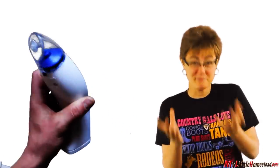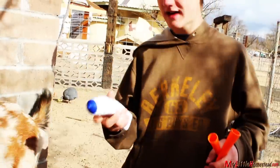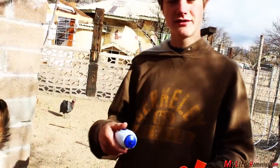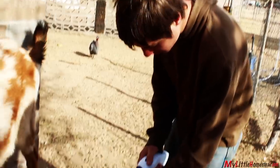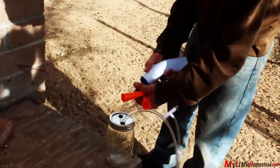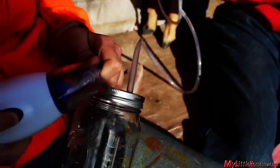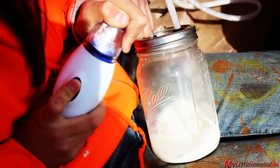Then we get a breakthrough. Bryson finds a handheld vacuum sealer at a garage sale for a buck — a Reynolds vacuum sealer for bags to store food. We're going to put this up to the jar. Unlike our previous vacuums that work off of a fan, this one uses a piston. Success!